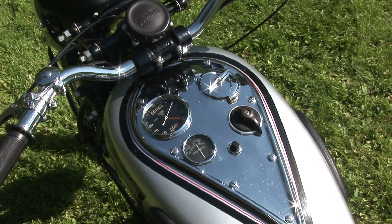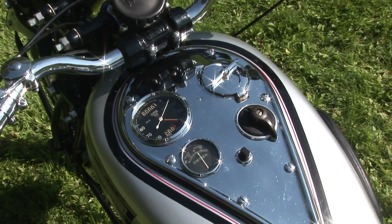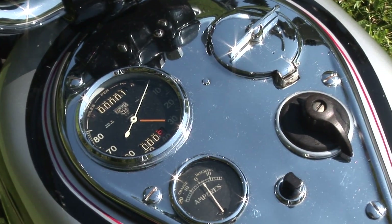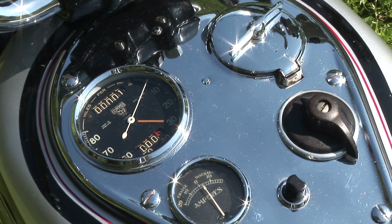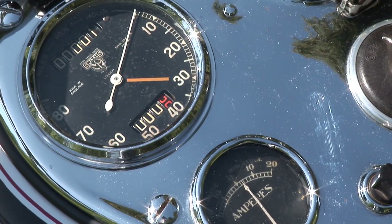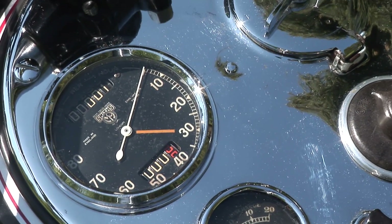It had a tank with a dash built into it, so in that dash you had your filler, your speedometer, the amp meter, and your switch — all built into this beautiful chrome panel on the gas tank.